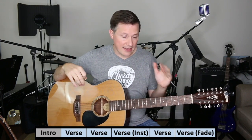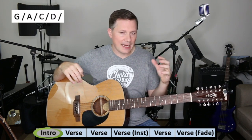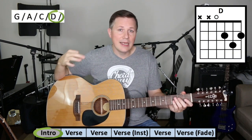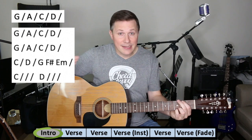It is the same progression for all the verses and the instrumental part. The only difference on the front end is that the intro basically takes the front end of the main progression — the G, A, C, D — and it does that once before it gets into the main pattern. In any case, here it is.